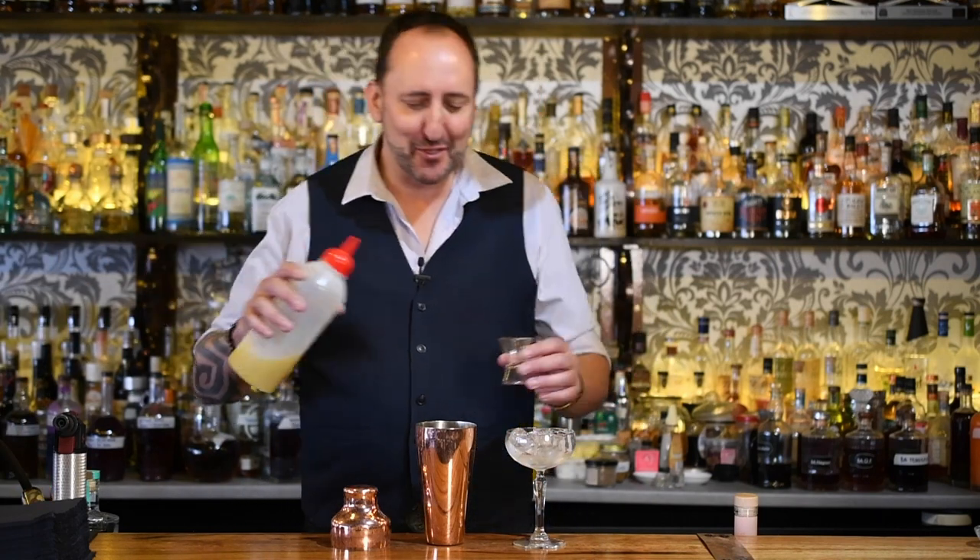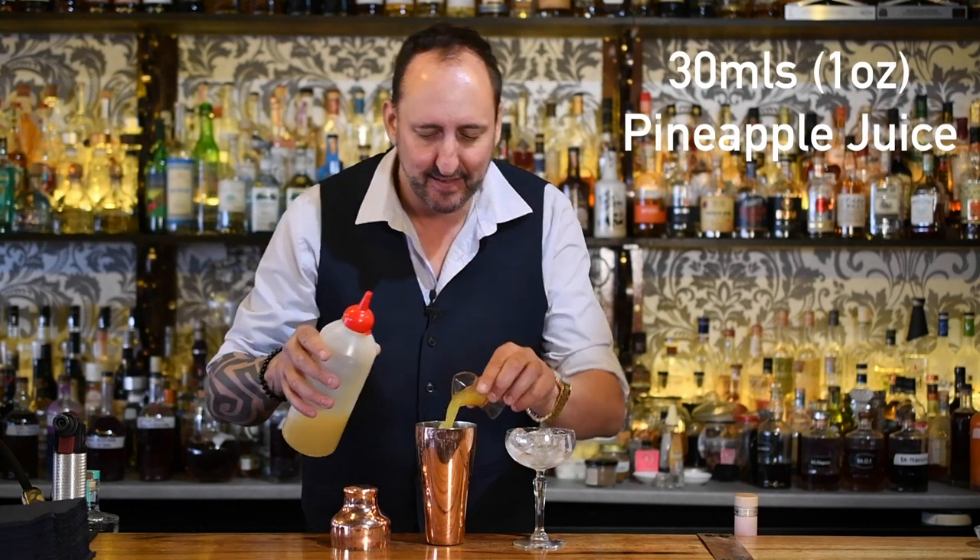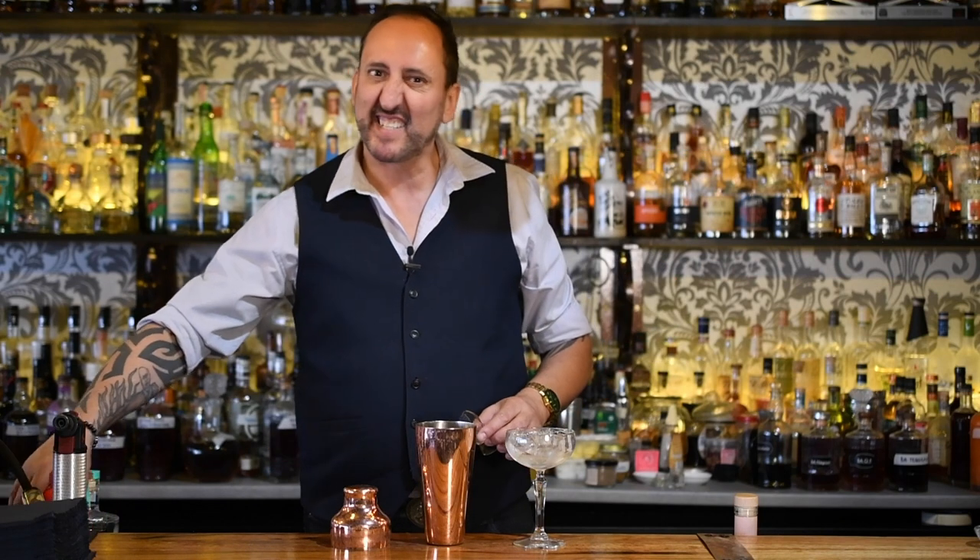Next up it is 30 mils or an ounce of pineapple juice. Who do I know that's called pineapple juice? No one. However, the pineapple is a symbol of hospitality — I'm just going to stick with that one.